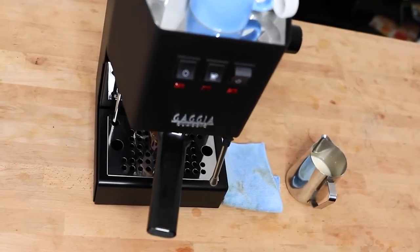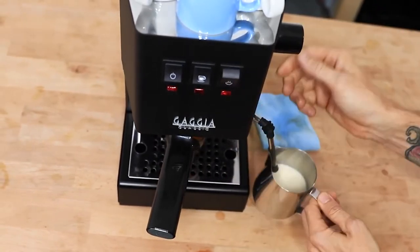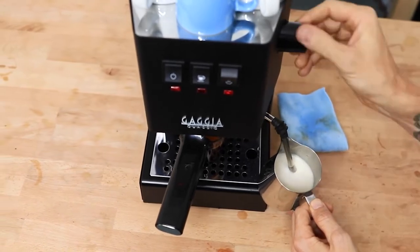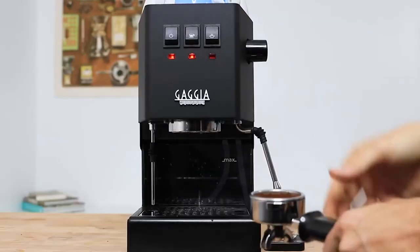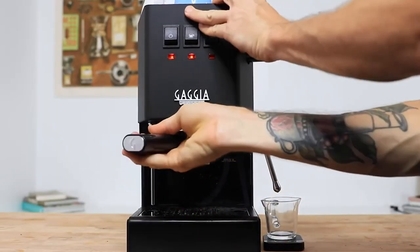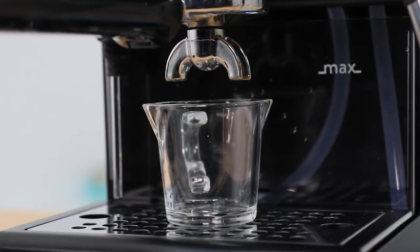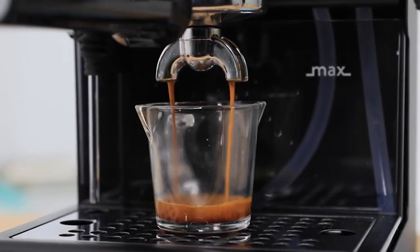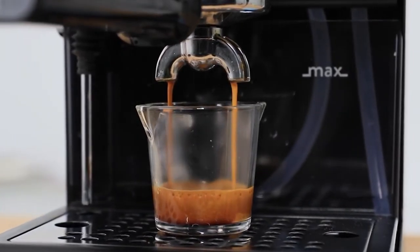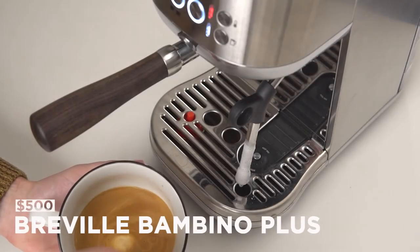Another feature that leaves a lot to be desired on the Gaggia is the steam wand. With a somewhat fixed position on the frame, steaming efforts are a bit of a one-trick pony — you'll end up with a somewhat frothy, cappuccino-friendly dry foam rather than a neat latte-style froth. All in all, this machine is a steady workhorse performer. Some may find its design a bit spartan or utilitarian, but its ability to craft quality espresso justifies the price tag. Overall, the Gaggia Classic Pro is a decent pick for those looking for a more traditional espresso experience, with a healthy user base and plenty of resources to learn from online.